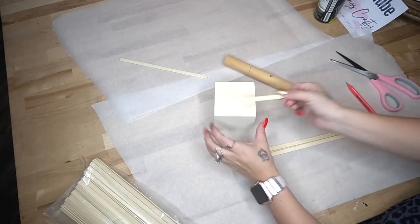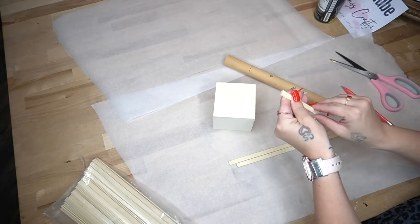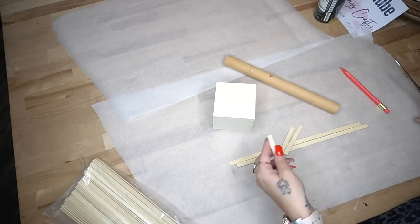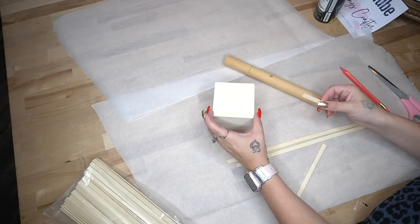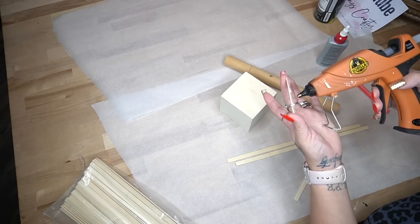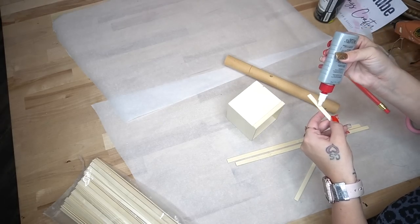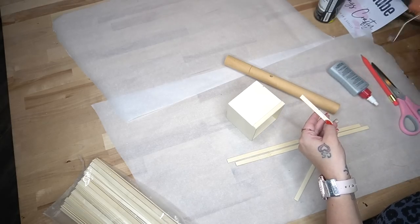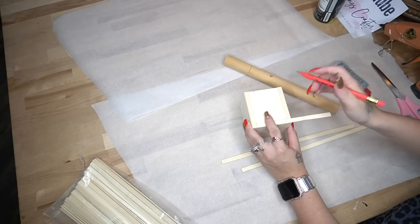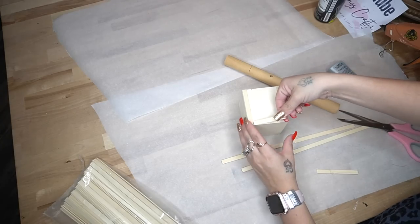I start off by marking where I need to cut down my dowel and then cutting that down. Next I take these bamboo sticks that I got off Amazon — I do have them linked in my Amazon shop in the description box below as well as in the pinned comment — and I just start by marking out one of the sides, cutting that down, gluing that down, cutting the exact same size piece, gluing that to the other side, and then measuring and gluing pieces for the outer edge.